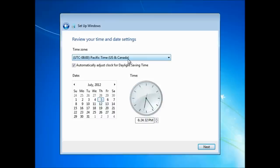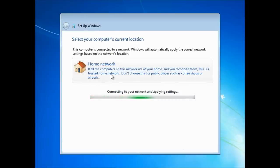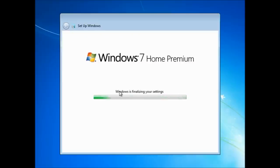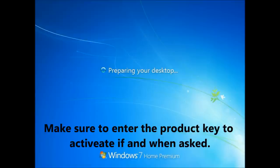I always recommend installing the latest updates, so choose the recommended settings. Select your time zone — I'm on Central Time — and confirm the date and time. Select your network type; I'm at home so I'll click that. Windows is finalizing settings. By the way, if you're asked to activate Windows or enter a product key, make sure to do that — it may be on a sticker underneath your computer, or go to microsoft.com for more information.